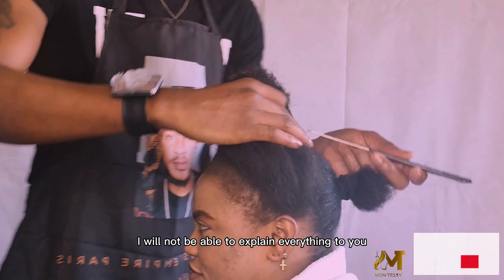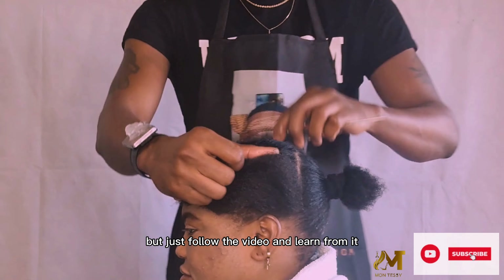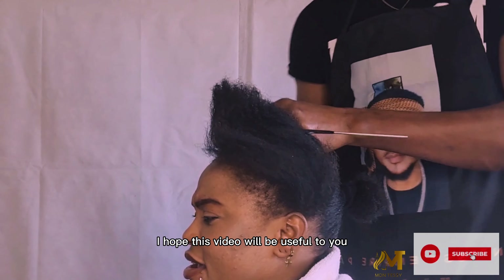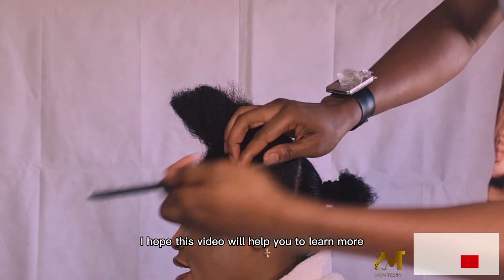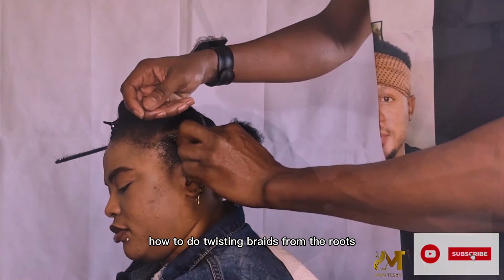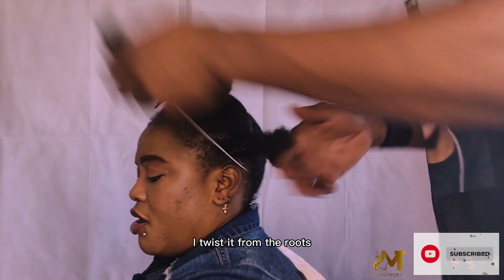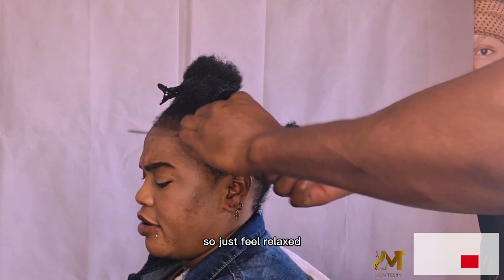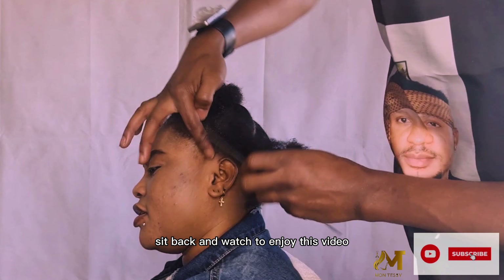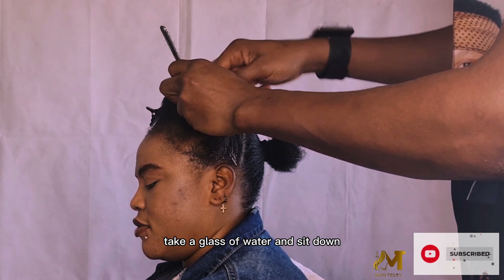I will not be able to explain everything to you, but just follow the video and learn from it. I hope this video will be useful to you and will help you learn more about how to do twisting braid from the roots. You can see I didn't braid it — I twist it from the roots. So just feel relaxed, sit back, take a glass of water, and watch.